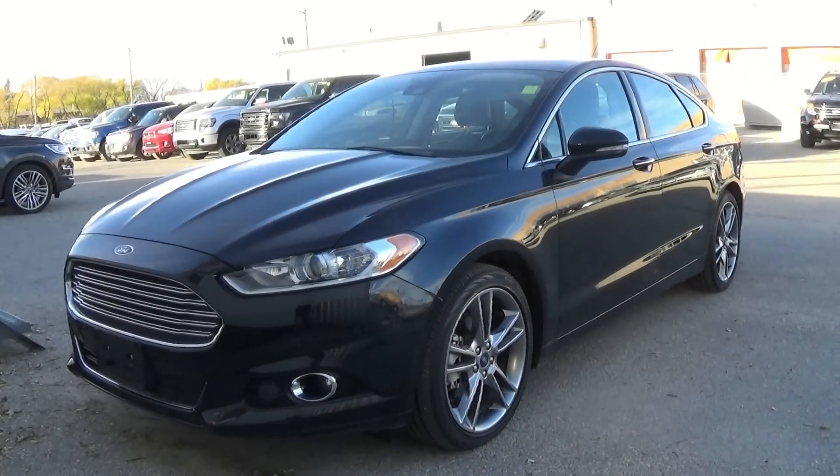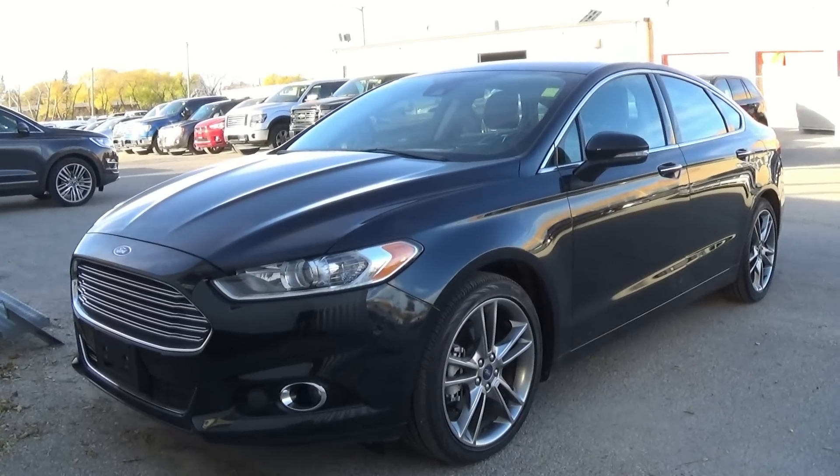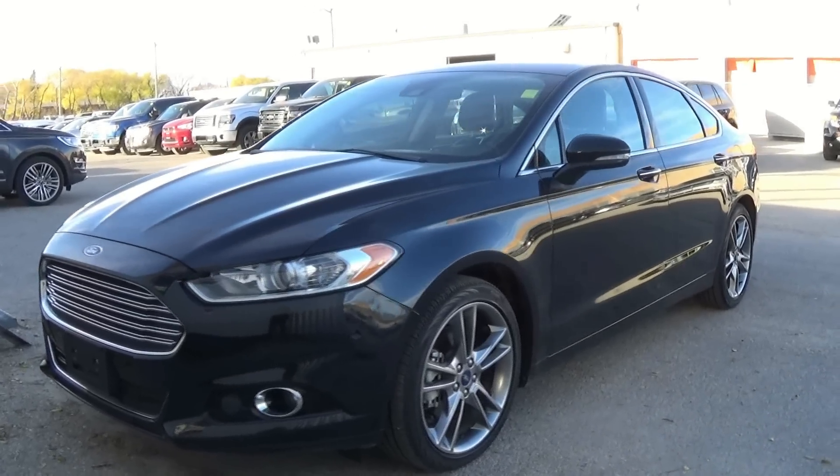Today I present to you a 2014 Ford Fusion Titanium AWD.